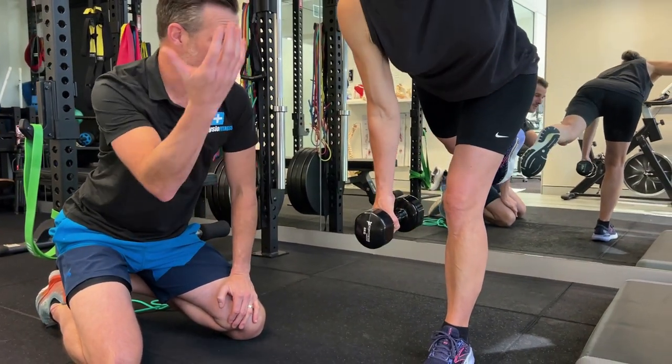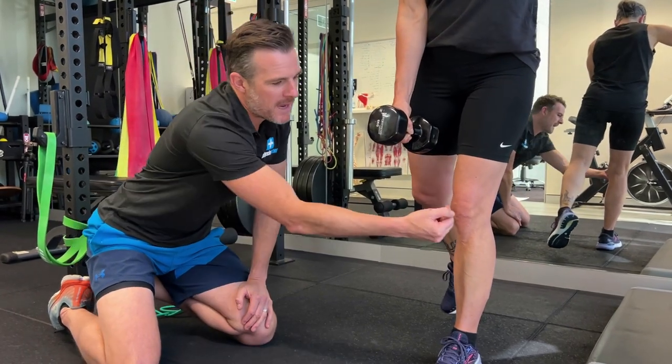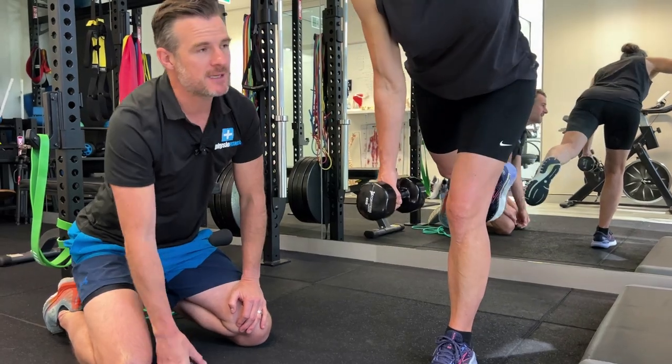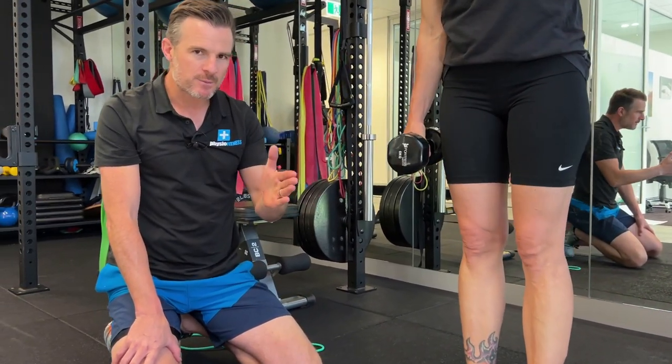Remember, she's a skier — she needs to be strong on one leg without that knee collapsing inwards. So this is the start of what she's going to improve on. Her aim is to get as good as her right leg over time, slowly chipping away at that.